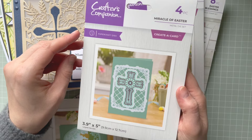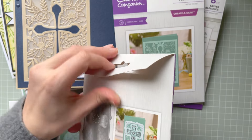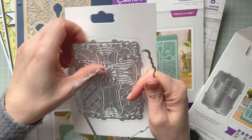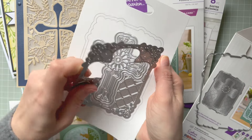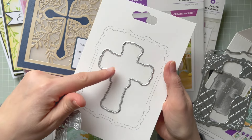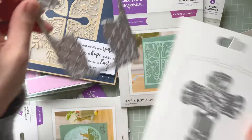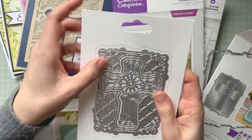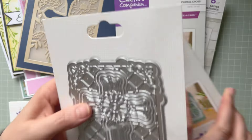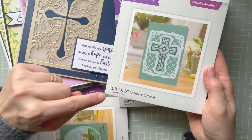The last set is this beautiful cross called Miracle of Easter — there are four pieces in the set. They cut really nicely. You've got the outside edge cutting die that cuts into your card, a cross with a cutting edge around it, and you can create a background with a shadow die as well. I love this set. You can use it for many different occasions — not only Easter, but also for a holy communion, for example.